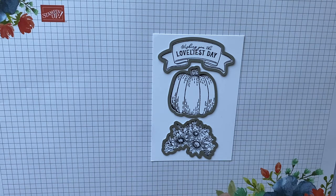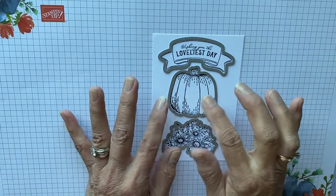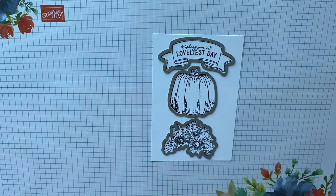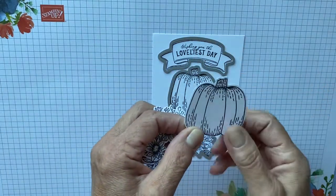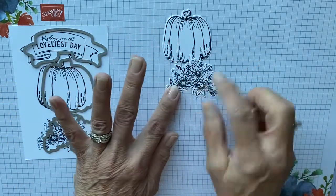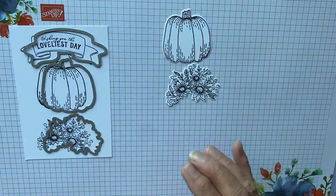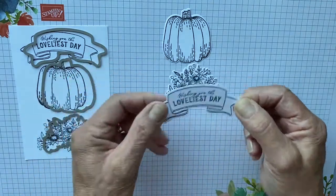That always happens, right? Every time there's a video there's always something. Sorry about that. So what I was going to say is when you die cut the pumpkin, the pumpkin will actually die cut with a ridge and I do not like the ridge, so I fussy cut the pumpkin. This is how the flower die cuts — it die cuts beautiful — and this is how the label will die cut. It also die cuts beautiful.